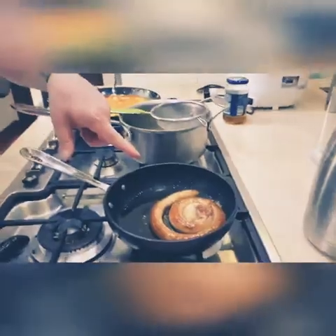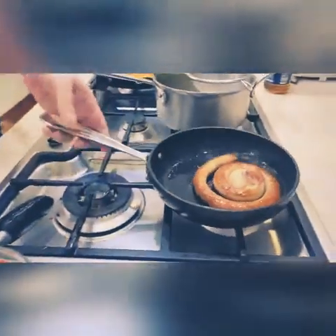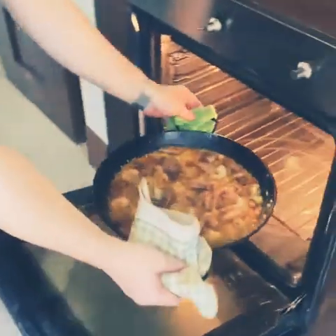How are you feeling? Coming into the freezer — we're just gonna put it in the paella or keep it separated. Five minutes in the oven, five minutes.